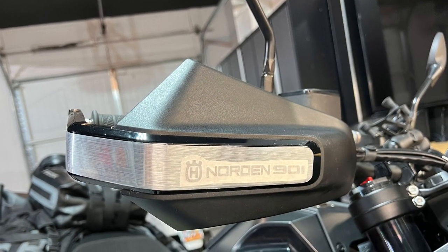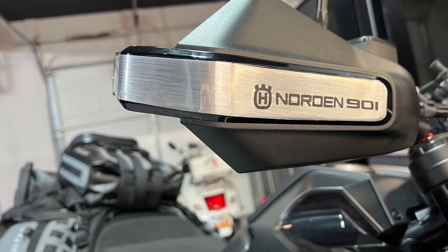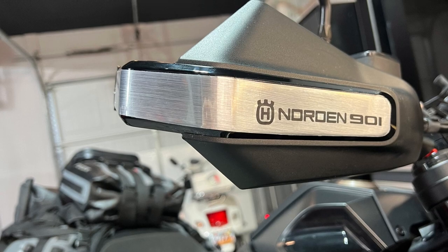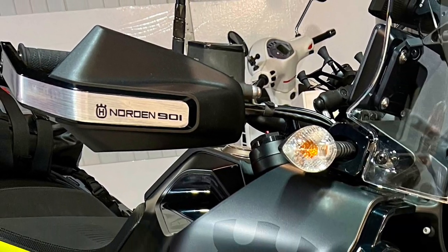Next I took the words that I cut out using a Silhouette Vinyl Craft Cutter and transferred them with transfer tape. I pressed on the black vinyl words and I think it came out pretty nice.